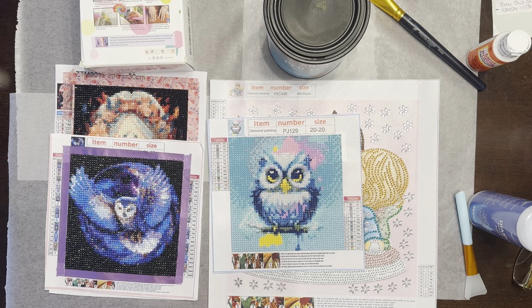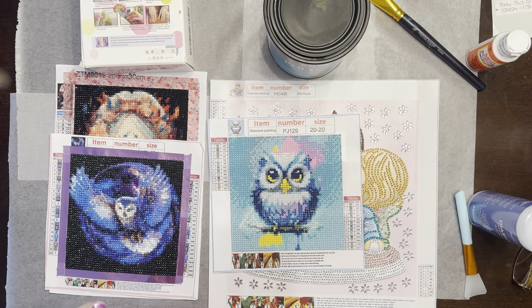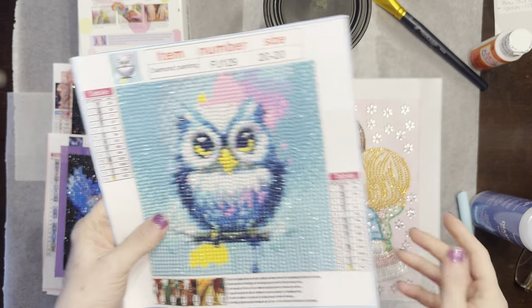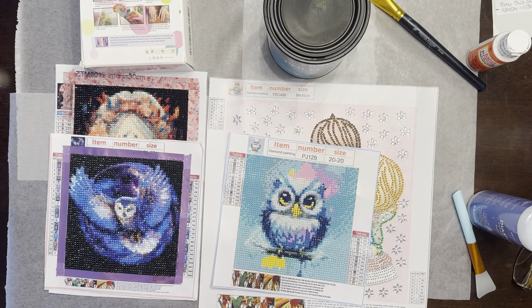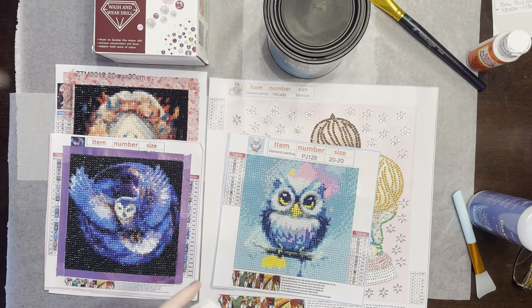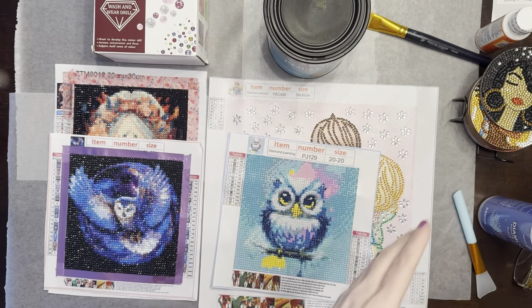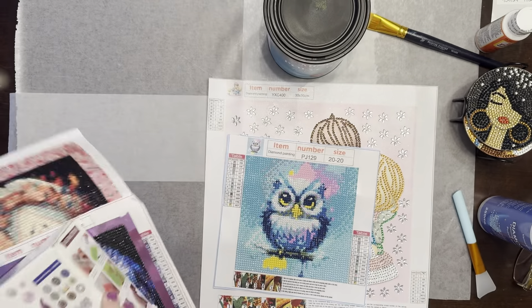For this video I wanted to show how I seal my budget diamond art crafts and canvases. I have several that need to be sealed, but I'm going to show how I seal this little partial, and I have two sets of coasters that need to be sealed — a couple of which I'm going to give to my friend.